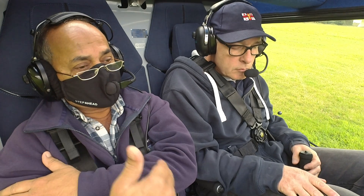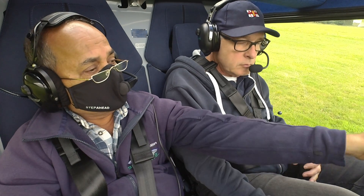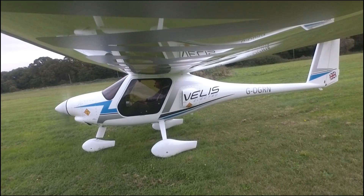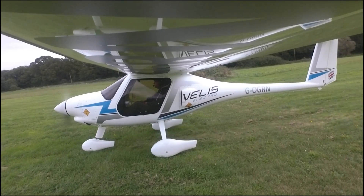Then gradually feed in power. We expect to see 62 or so RPM. I had about 2,300. It's a direct drive prop.